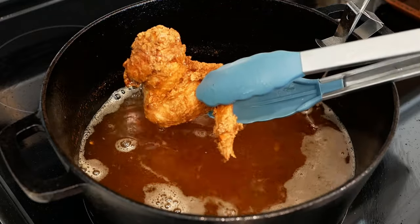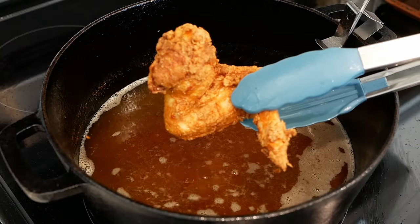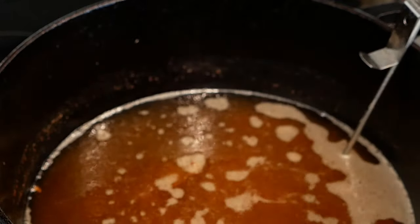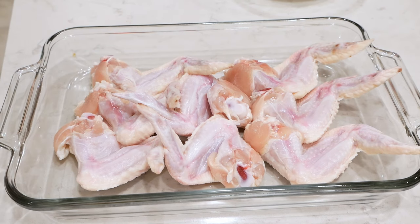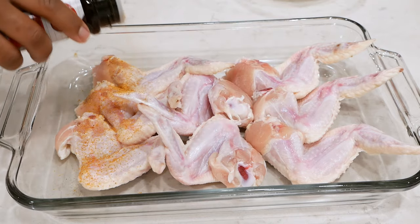Hey guys, welcome back to my channel! If you are new here, I'm Delilah from The Simple Way. I try to keep it simple here, showing y'all how to make delicious food. Today I'm gonna show you how to make fried chicken. If you struggle with fried chicken, then struggle no more.